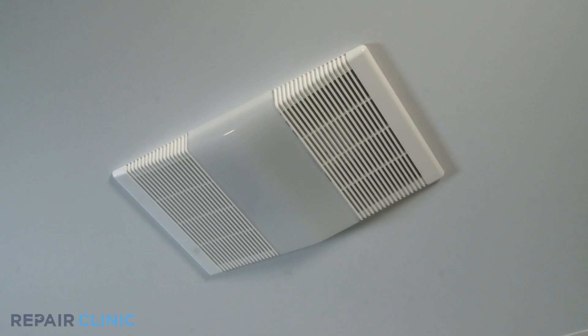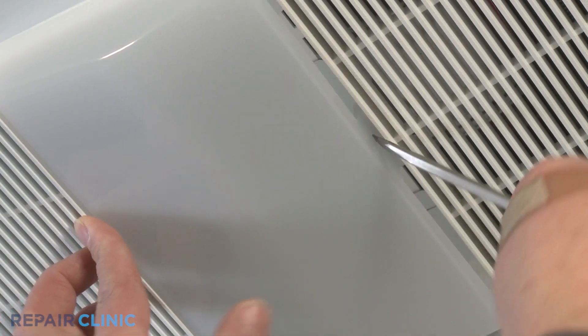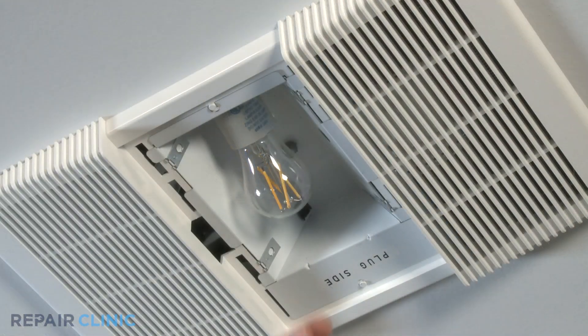Using a flat head screwdriver, compress the locking tab to release the lens cover from the grill assembly. Unscrew the light bulb.